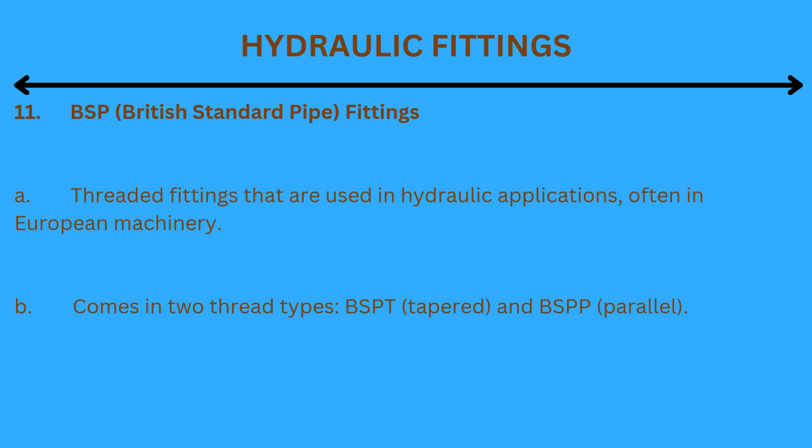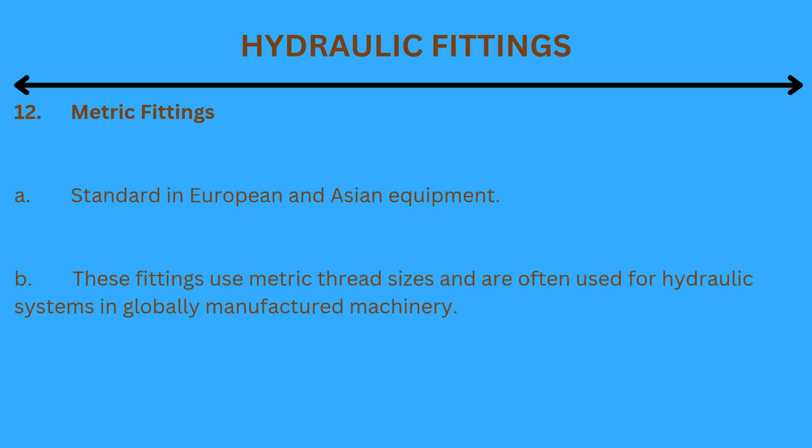11. BSP (British Standard Pipe) fittings: Threaded fittings used in hydraulic applications, often in European machinery. They come in two thread types: BSPT (Tapered) and BSPP (Parallel).